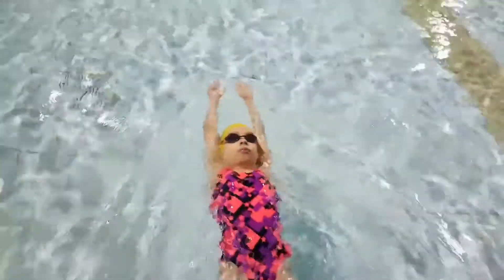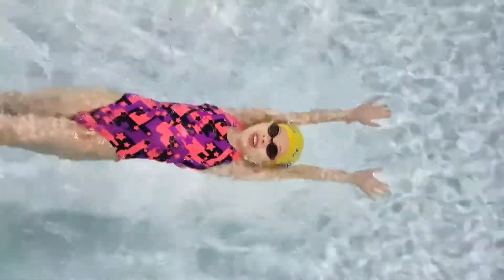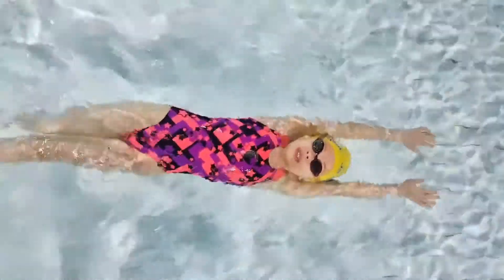Squat, tilt the head back and start kicking in position 11. Remember to keep your tummy and chest out of the water, eyes are looking up at the ceiling on a straight line, legs are kicking under the surface.